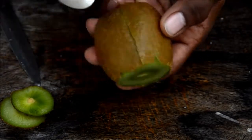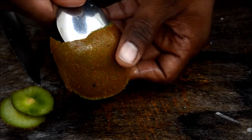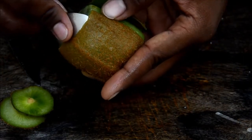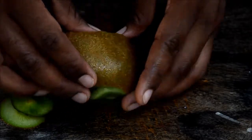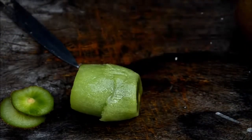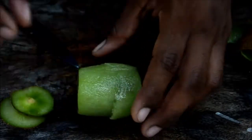Rotate the spoon along the edge of the skin — don't go deep inside. Do this on one side and repeat the same on the other side in a circular motion. Go slow and easy. There you go — the skin comes right off! If anything sticks, just check and remove it.